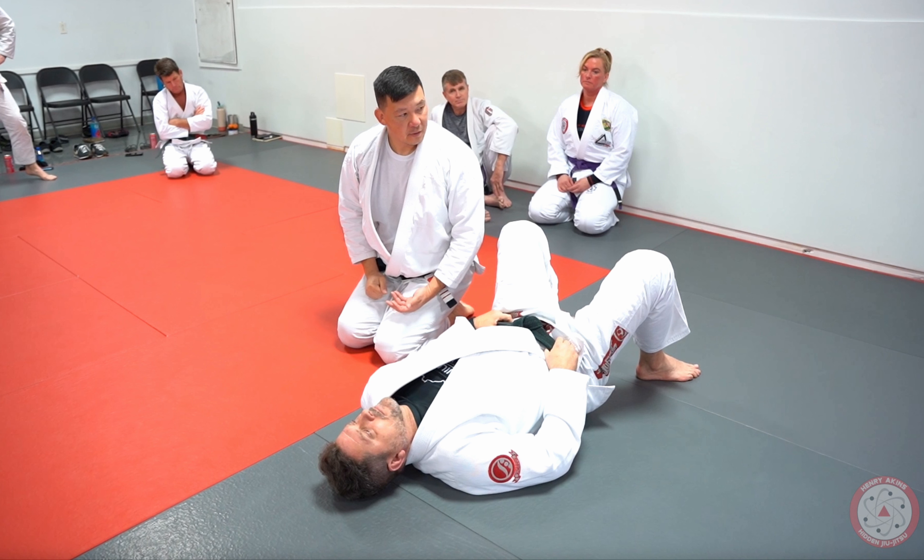That's one of the ways I'm able to feel so heavy. Every time I'm on top, not only am I trying to put all my weight, but I'm using my legs to add additional pressure. Imagine adding a couple hundred pounds of pressure when you're laying on top of someone — that effect is pretty devastating.